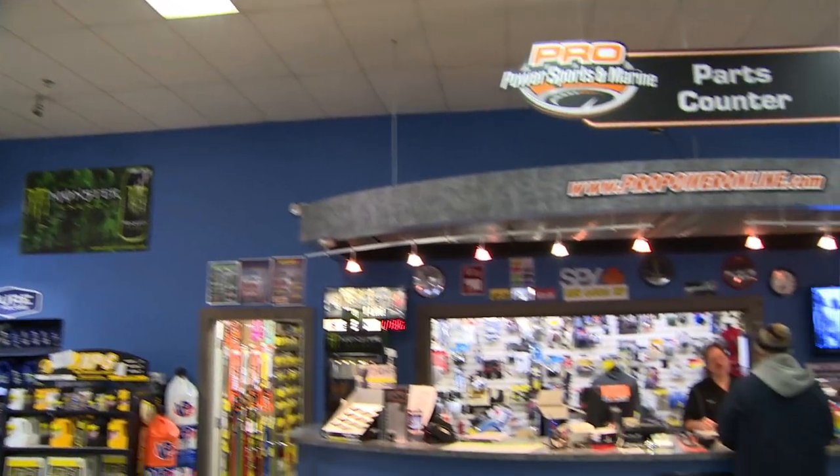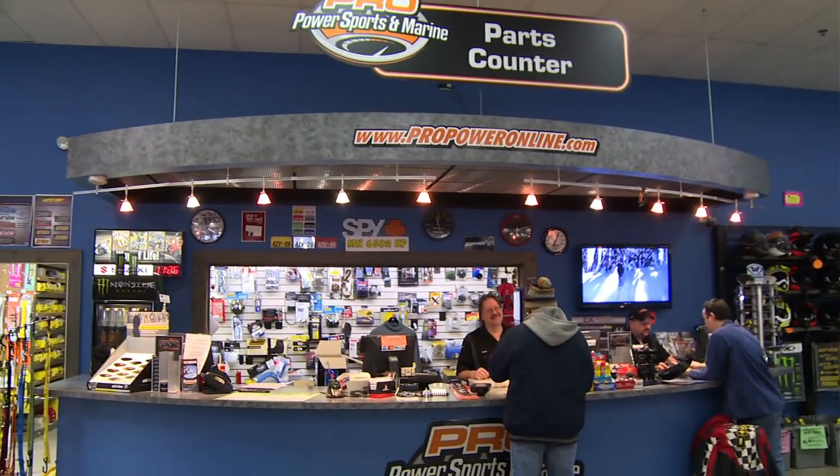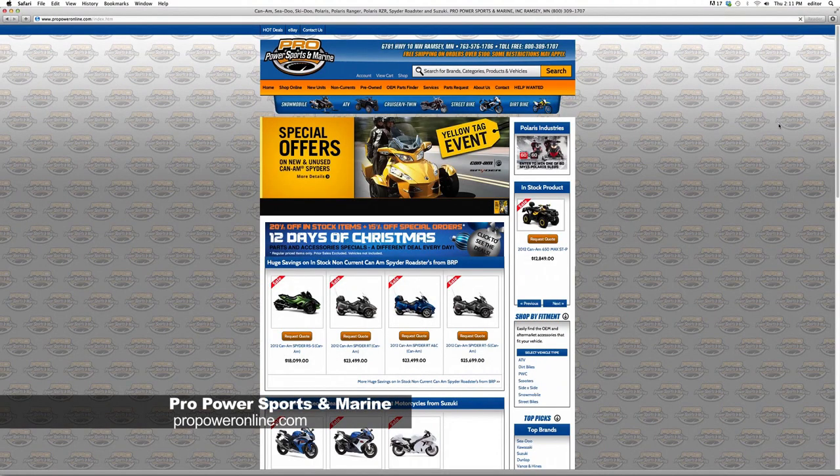Welcome back to Sledhead 24-7. We're hanging out at Pro Power Sports in Ramsey, Minnesota. I'm with Todd Amar, who's going to tell us what you can expect when you come in to Pro Power Sports. Pro Power Sports is your complete four-season fun center. We sell everything from motorcycles and ATVs to snowmobiles and personal watercraft, with a complete complement of parts to keep them going and a complete service department with certified technicians. Find more information at propoweronline.com. Now we're going to show you how easy it is with Skidoo to install accessories that make your ride that much more enjoyable.